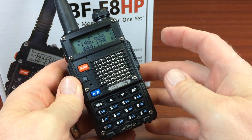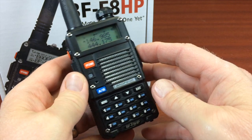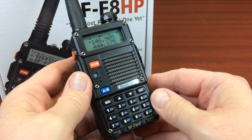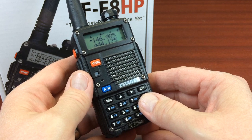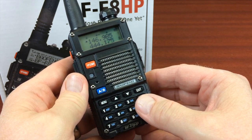You can get a programming cable and you can get the programming software, but for first-time users, and if it's just going to be putting in a few repeaters, it's really fairly easy just to put it in from the keypad, and it actually ends up being about six steps.